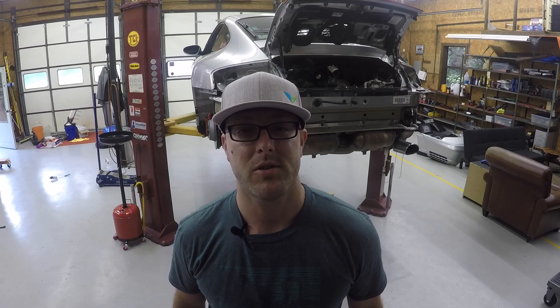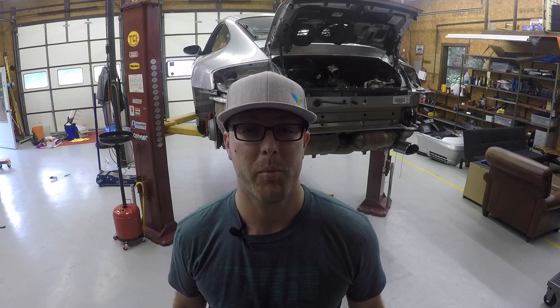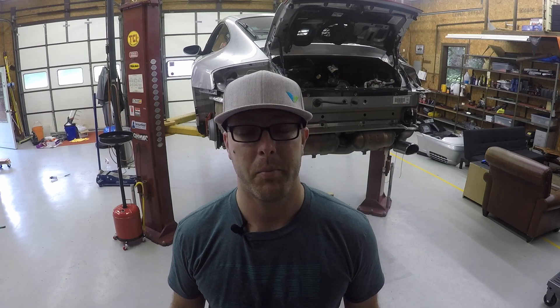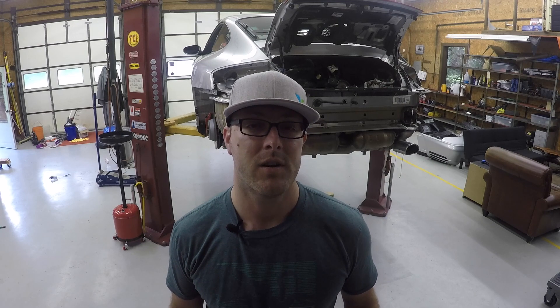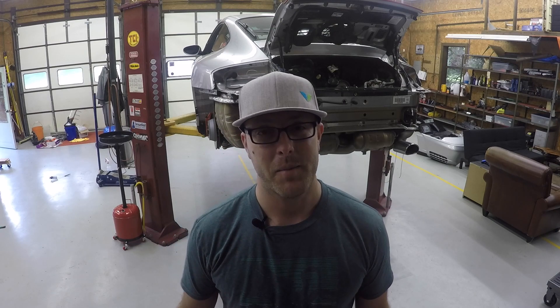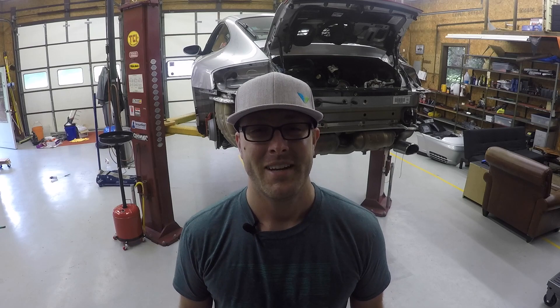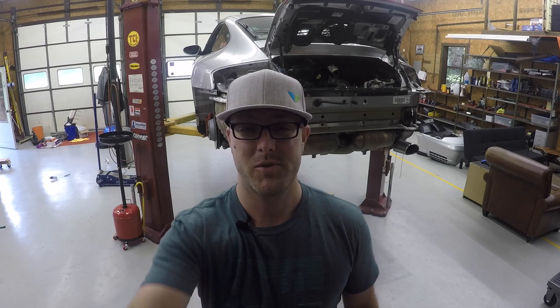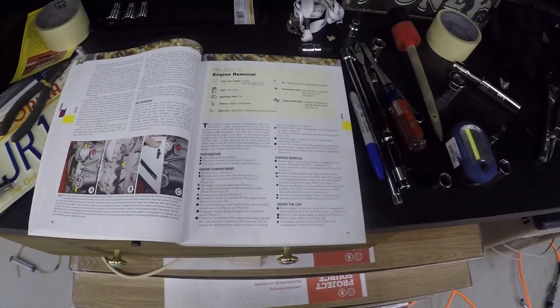What's up everybody, GT Mitchell back with another update on the Porsche. I am very close to getting the engine out, but I wanted to go over the steps leading up to getting the engine out and where I'm at with the cleaning on the car. I am literally about four steps away from completing this engine removal.